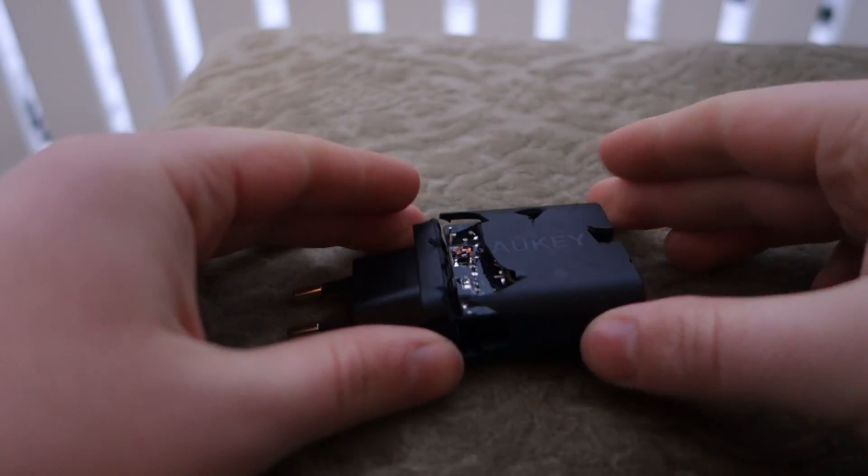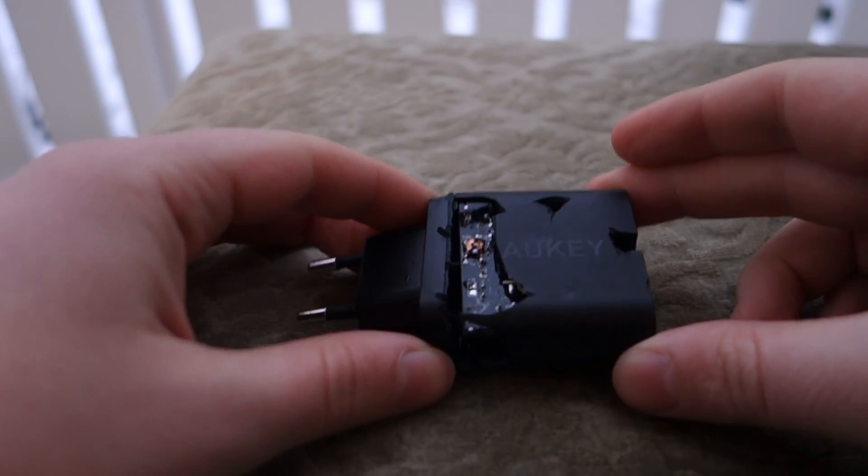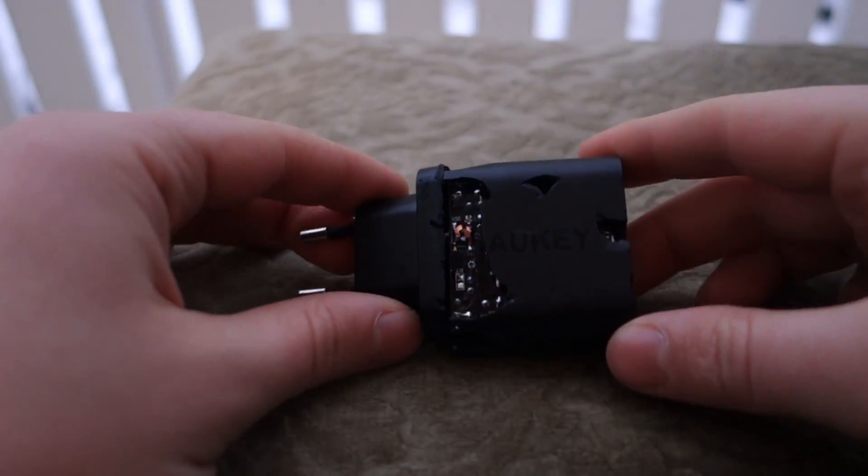Alright guys, so there we go — as you saw, we were actually able to get this open, as I was hoping for, instead of using a hammer. That was a lot more fun way to do it.